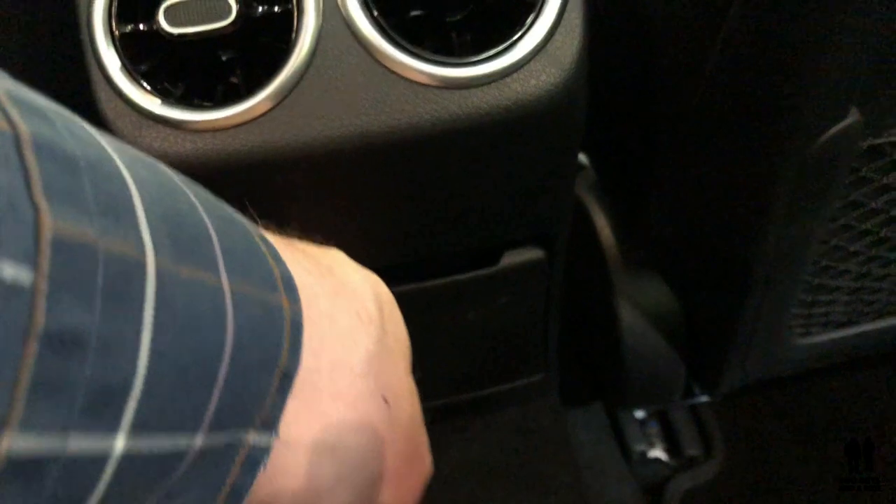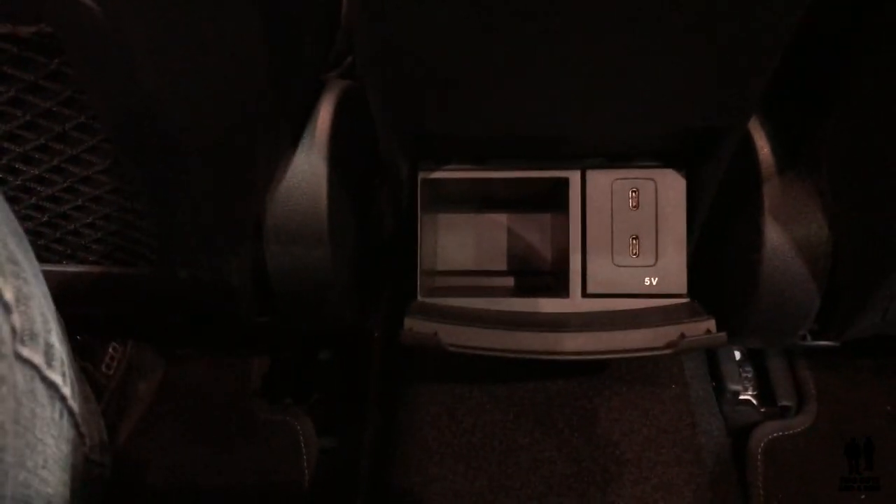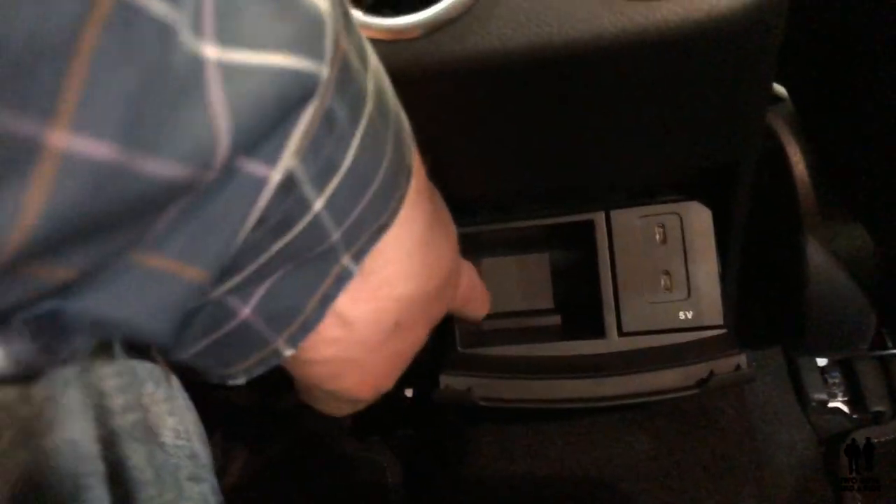Down here you've got standard air vents, and if you open this panel, you have dual USB ports — the newer type — plus a small change holder. I'm five foot eleven and a half and I have a couple of inches of space. Much more room than I thought there would be.